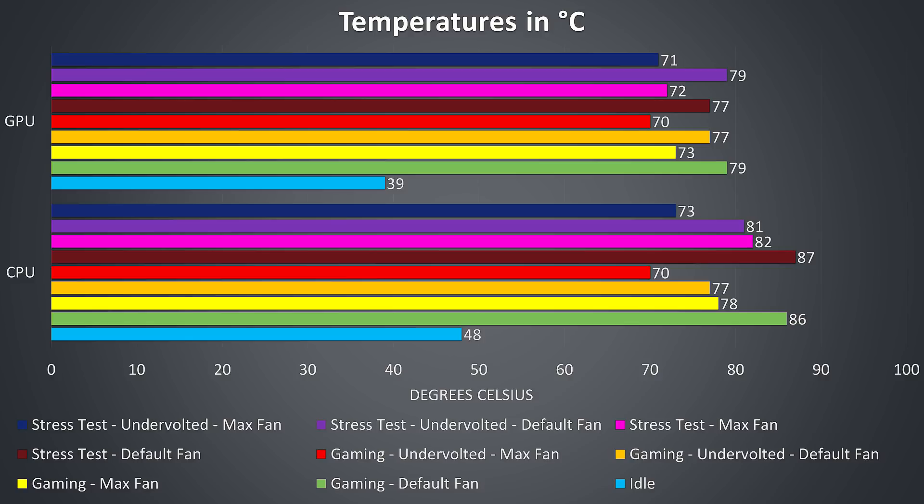With the CPU undervolt and max fans combined we get the best temperatures yet, shown in red. The stress tests were done by running Aida64 and the Heaven benchmark at the same time in order to fully utilize both the processor and graphics. Moving up in the graph, starting with the dark red bar, the CPU peaked at 87 degrees Celsius — honestly not too bad for extended load, especially considering how thin the laptop is.